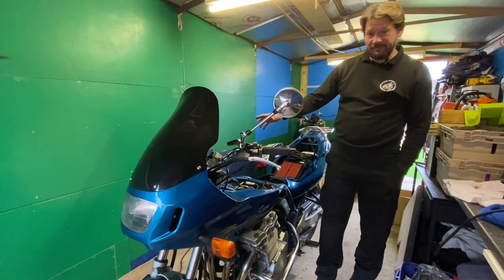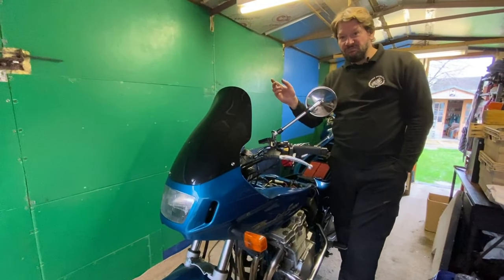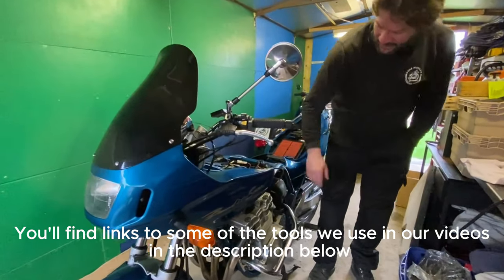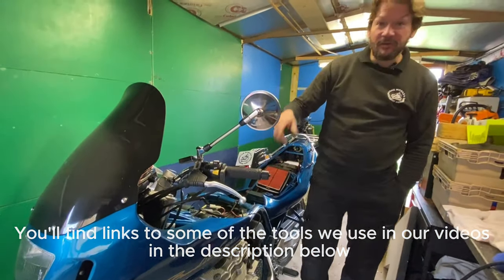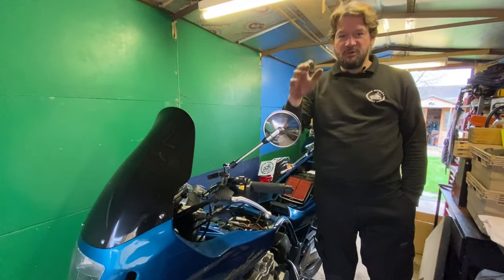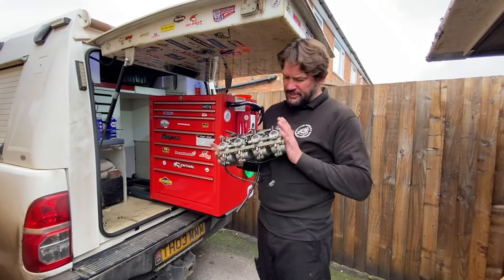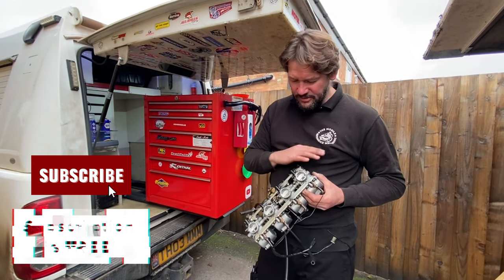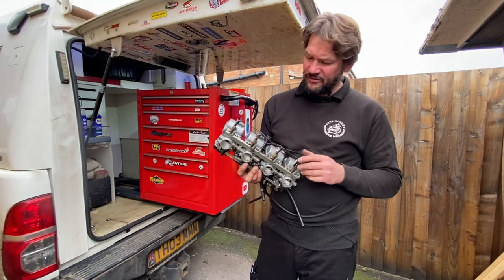So here we are with the Bandit 600. The story with this is the customer had the carbs off for a while and needs some sorting out. We've got a few bits of rags stuck in the inlets, the airbox is apart, and the battery is missing. We've got the carbs in the back of the van. We'll pull them all down, clean them through, get them back together, and get them back on the bike.